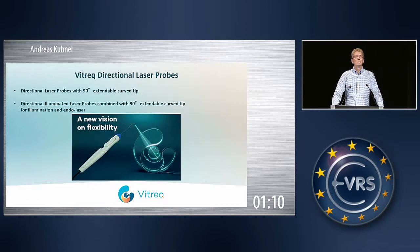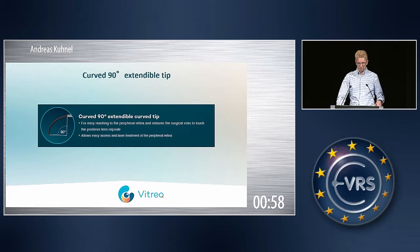We are also now launching a new range of directional laser probes. They are all directional up to 90 degrees, and we also have a full portfolio of laser probes which are directional and illuminated at the same time. All our laser probes, light fibers, and illuminated laser probes are compatible with the most popular systems on the market, so you can definitely connect them easily with your system, whatever you may be using.